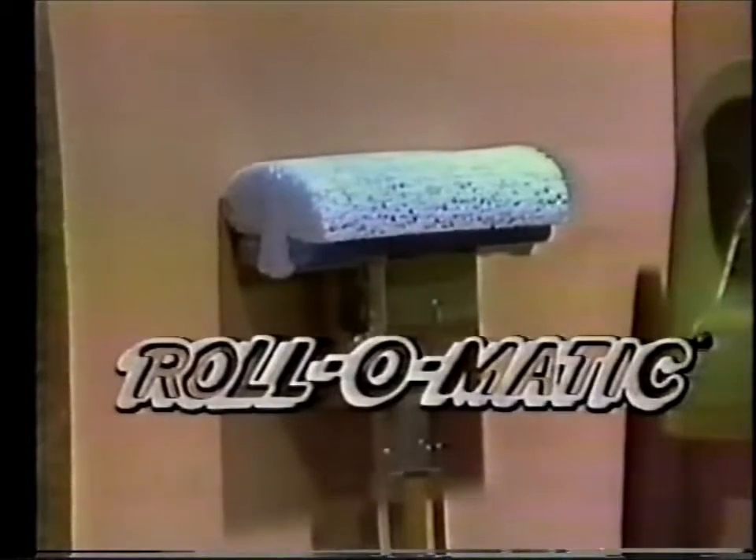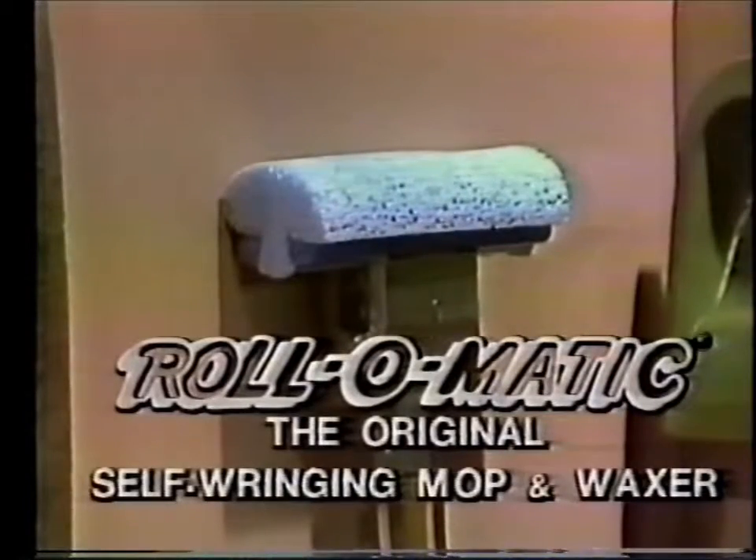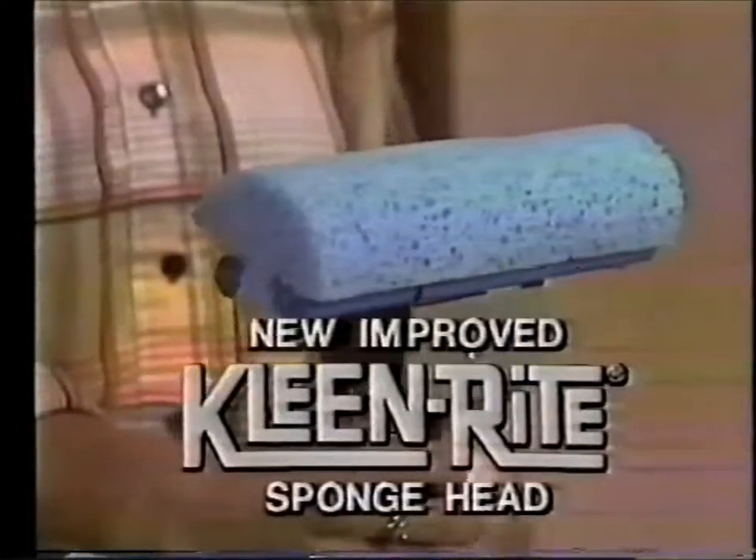Now, the Roll-O-Matic Mop and Waxer, the original self-wringing mop with the built-in remote-controlled wringer, is better than ever, thanks to its new improved CleanRite sponge head.